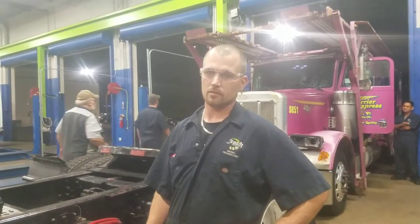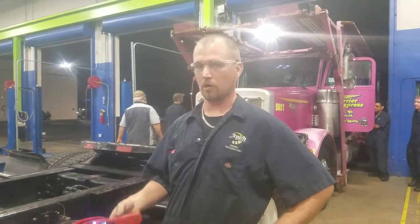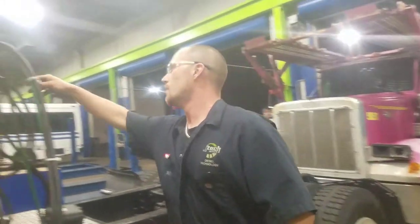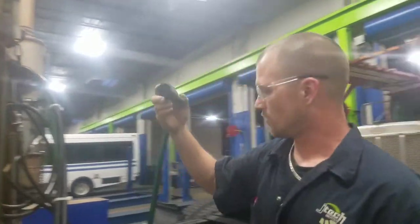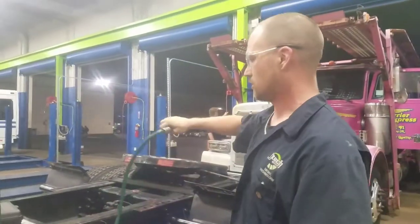This is Mark Shaffer at JTEC Diesel Institute of Technology. What we're going to be doing is running down a 7-pin trailer pigtail, which is this piece. It actually plugs into your trailers.